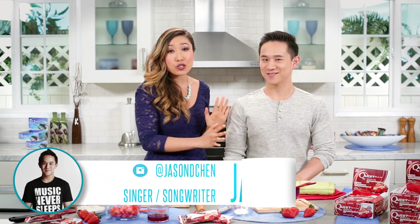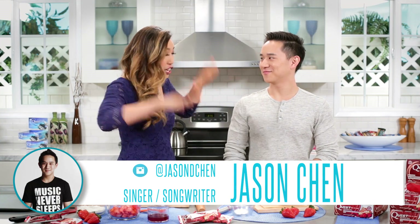Hi everyone, Cassie here and welcome to Cooking Clean with Quest. Today we have a very special guest. Jason Chen is YouTube singing sensation extraordinaire. Welcome to the show. Thank you, thank you.